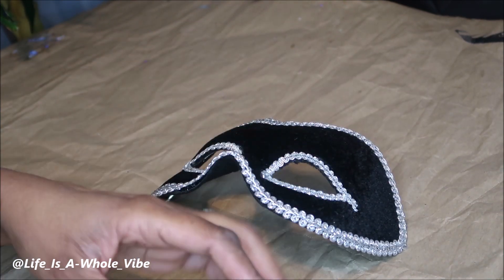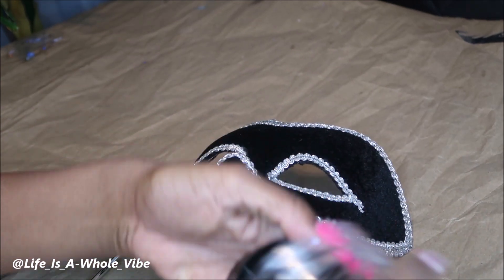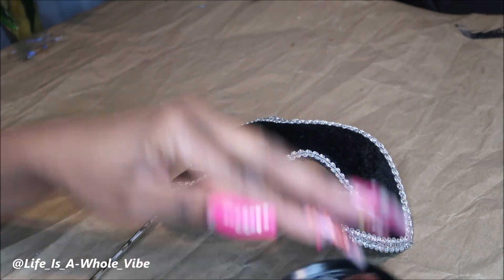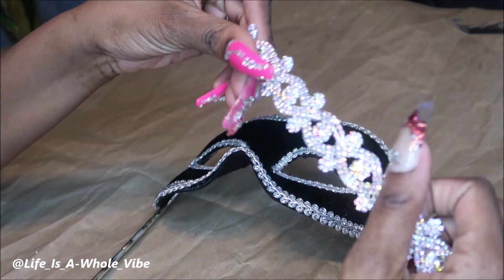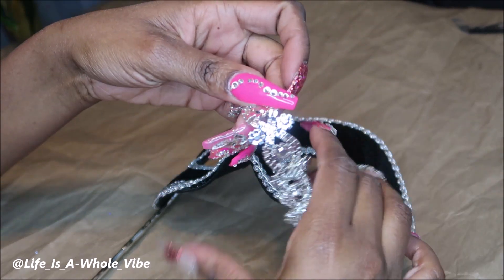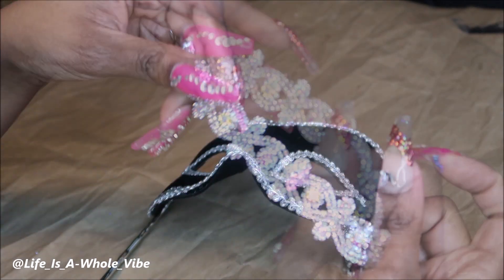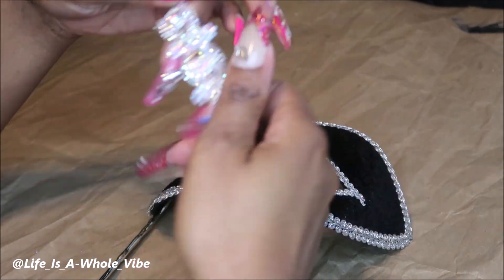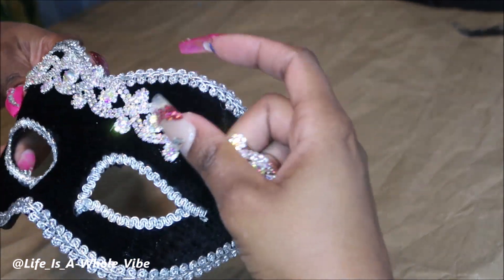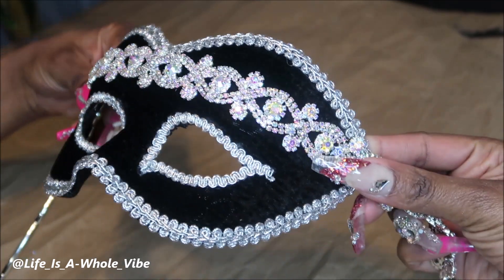I'm going to be using some E6000. I have some gems — I would take longer and add maybe some bigger sized gems, like these, but I don't know if I'll have time to do that. But I have this really, really pretty blingy chain material. I got it off AliExpress for $10 for a yard. So I'm simply going to put a little E6000 on here and just kind of go from here to here. That's probably really it.